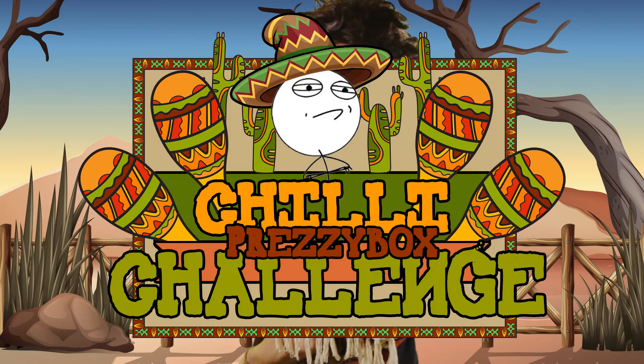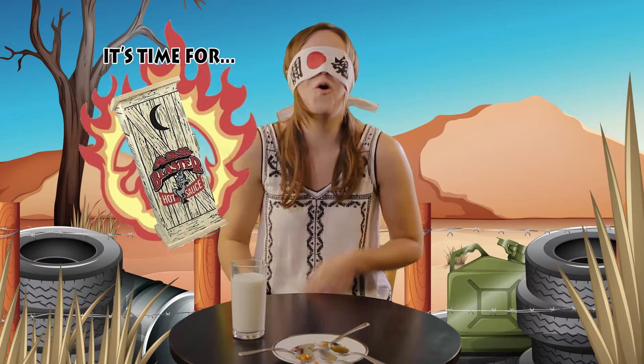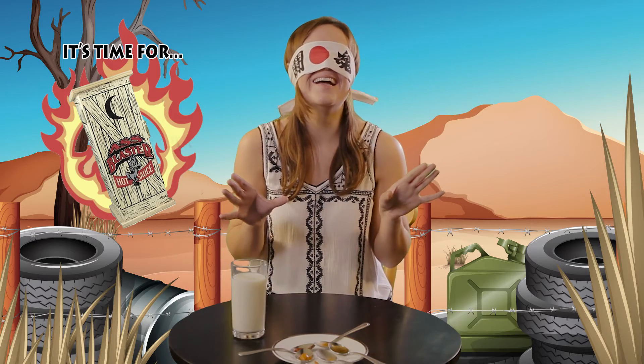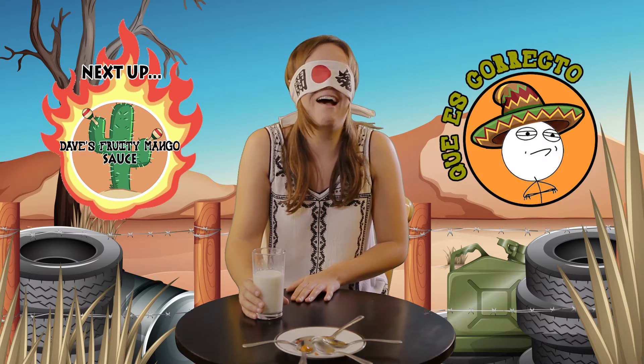Here comes the hit — the Chili Challenge. Oh, it's a little bit spicy. That's one of ours. Oh! Okay, it really needs some milk. That one's actually really tasty. Mm-hmm. One of ours?